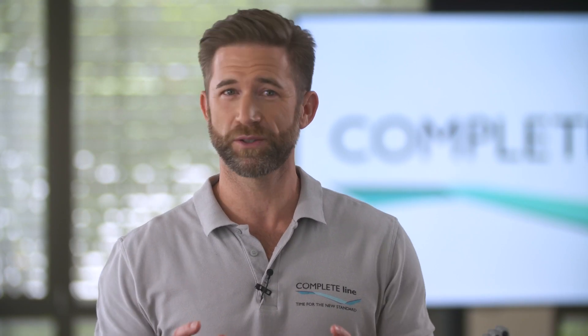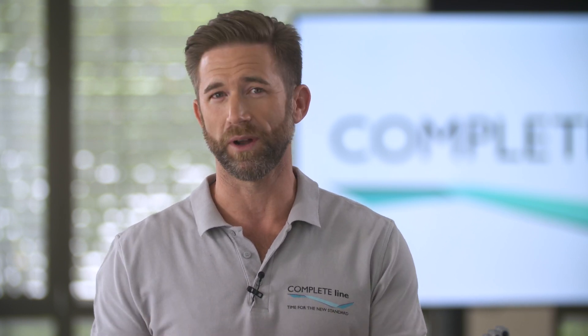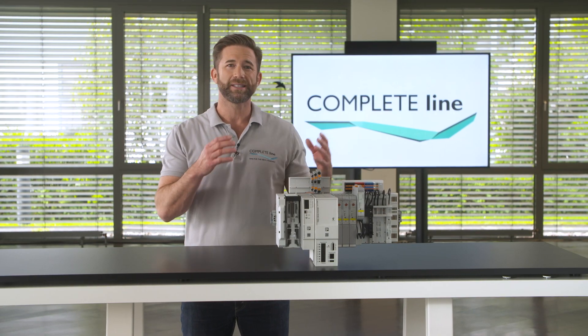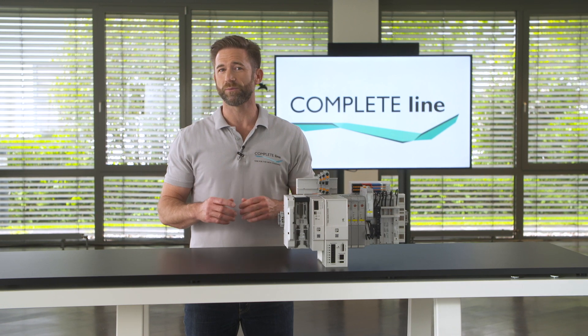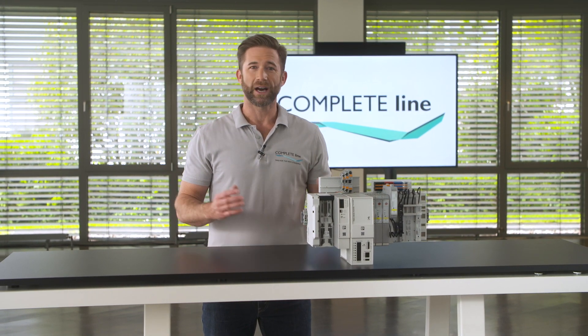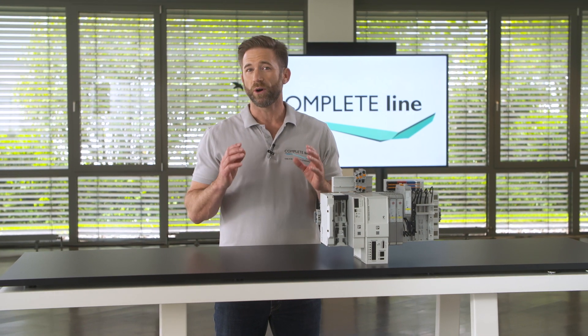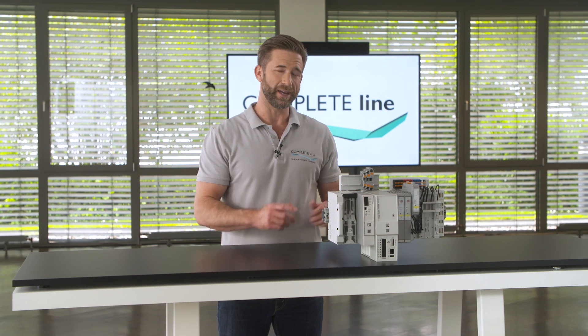Everyone needs to do power distribution in control cabinets. Usually this is done by wiring up every device one by one. Cross Power System is a downsized bus bar system distributing the three phases within this small power distribution board. Now you have the possibility to mount all your devices directly on the board via plug and play.